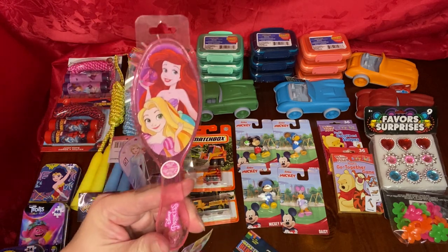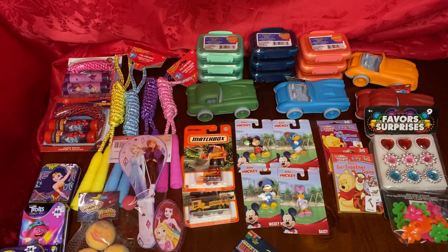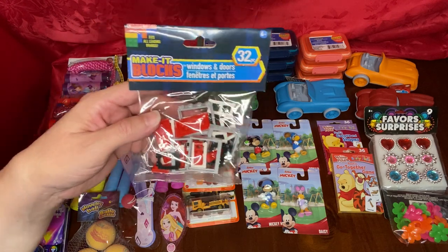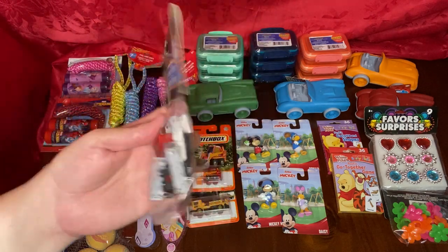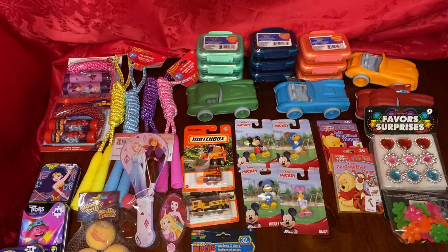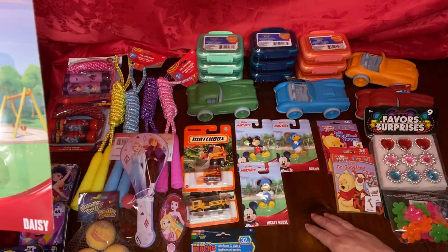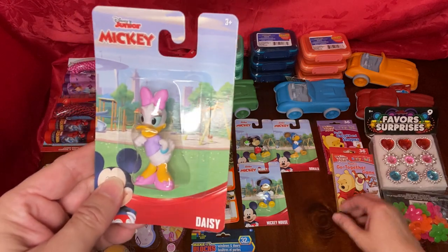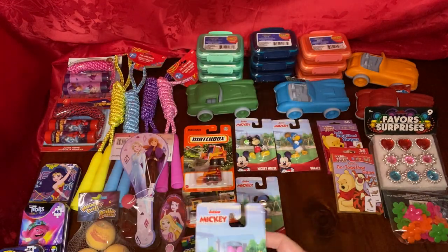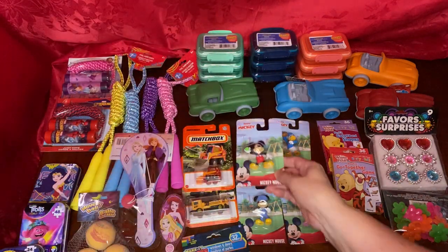I found another brush — the kids love to use these. Disney Princesses. I even found these imitation Legos with windows and doors — it even gives you the instructions on how to make them. And as everybody's seen, there's Daisy and Mickey little figurines for the Mickey Mouse and Minnie Mouse theme shoeboxes, along with Donald.